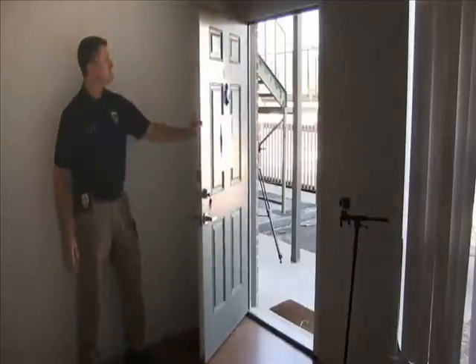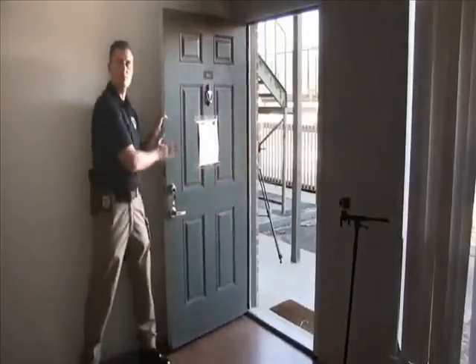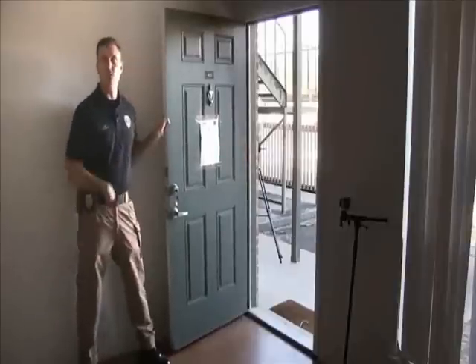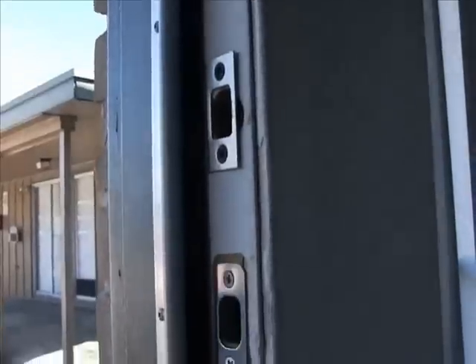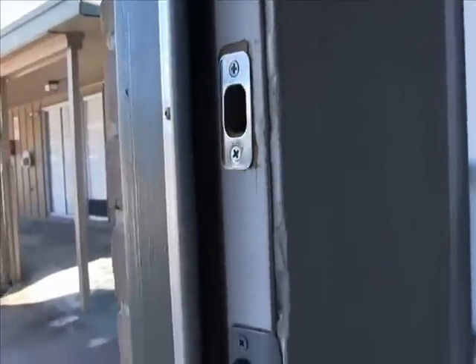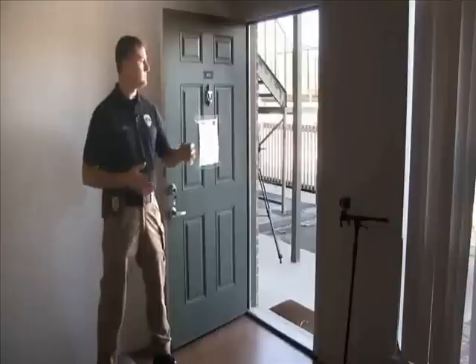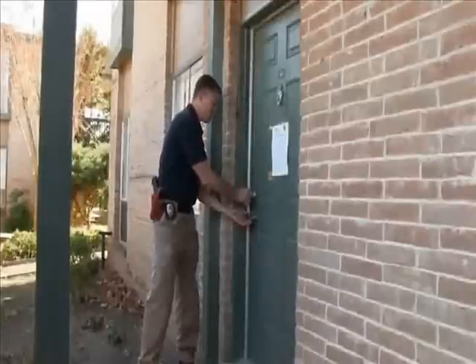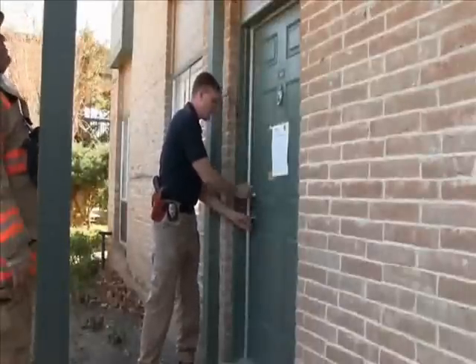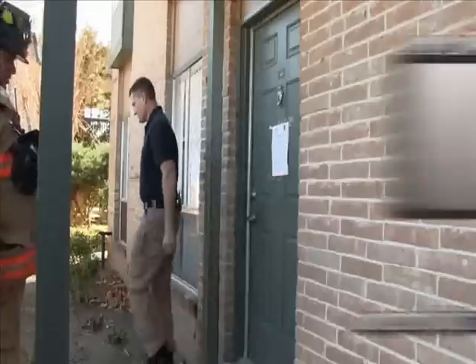Now we've got another door. This is your standard house door — a metal clad door, so it's going to be a lot stronger than the one we just demonstrated on. Once again, we've removed small screws from the strike plates and replaced them with three-inch screws. Now we're going to do a demonstration on this one and see what happens.